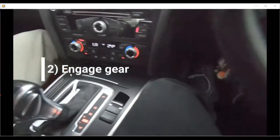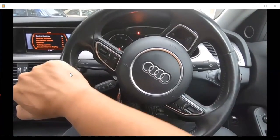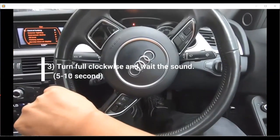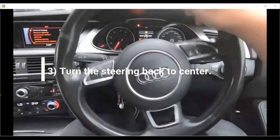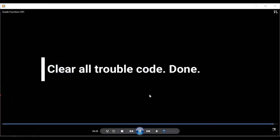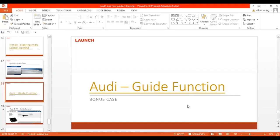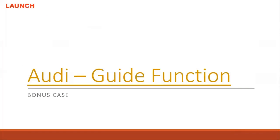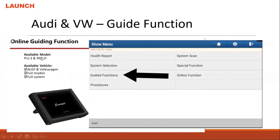Engage the gear and press the brake. Turn until the end so the steering will be active again. The meter will come out with a sound — once it sounds, go back to normal. Then you are done. So this is the process for the special guide system.